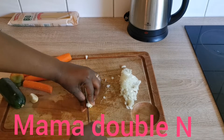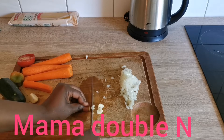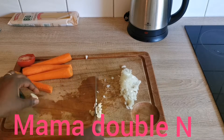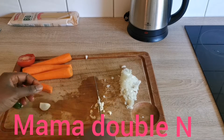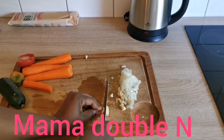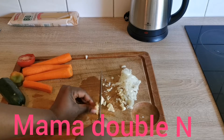I'll slice the garlic as well. There are other ingredients that I didn't show you that I'll be using for this spaghetti, but keep watching and you'll see the process very soon.